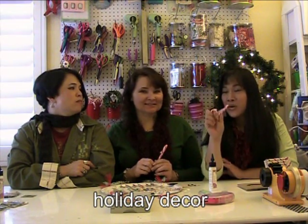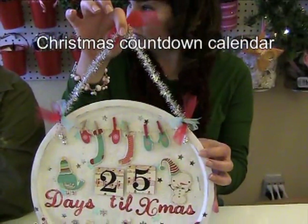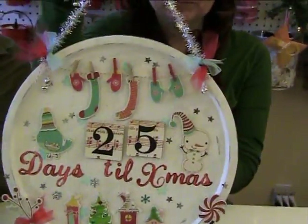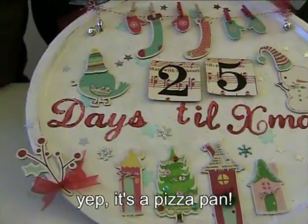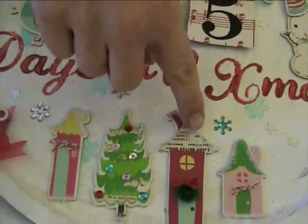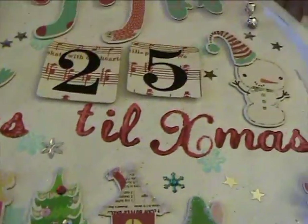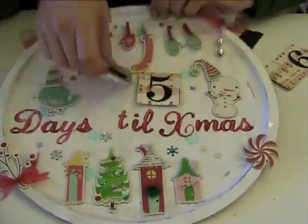Wait till you see Jo's awesome project. So here is my Christmas countdown calendar. You can put it in one of those book stands, or you can hang it on the wall. It's a pizza pan and I used the Cosmo Cricut chipboard — I love that Cosmo Cricut line — and then I added some flower soft for fake snow at the bottom.